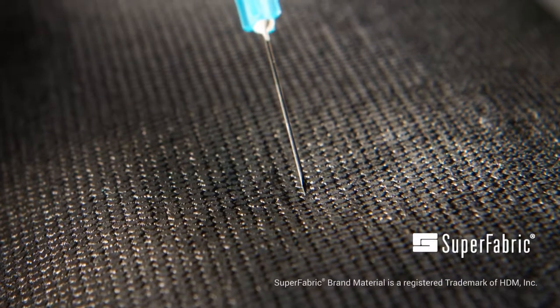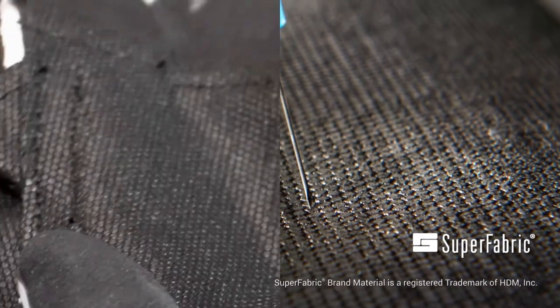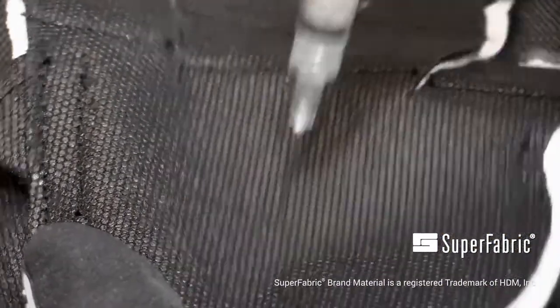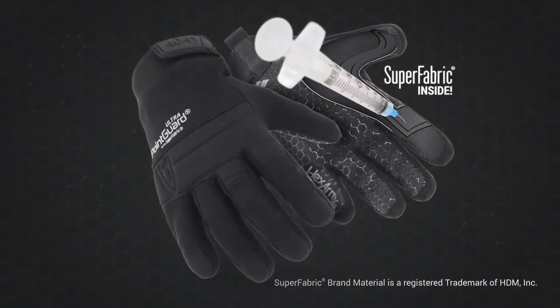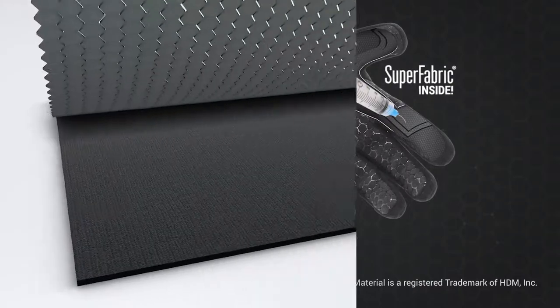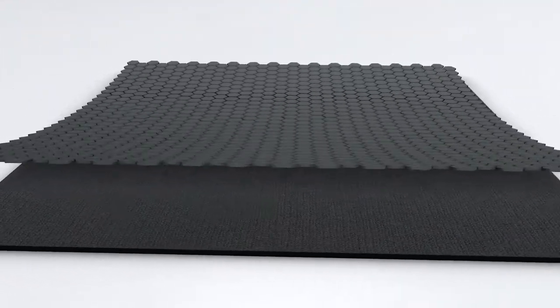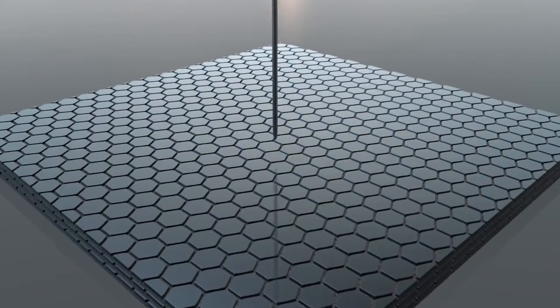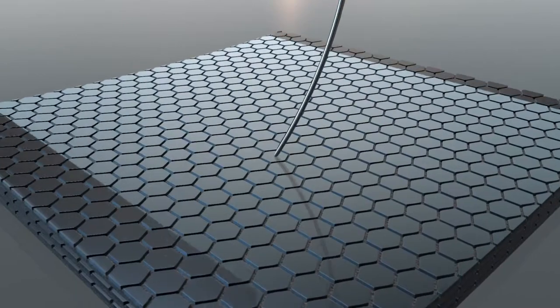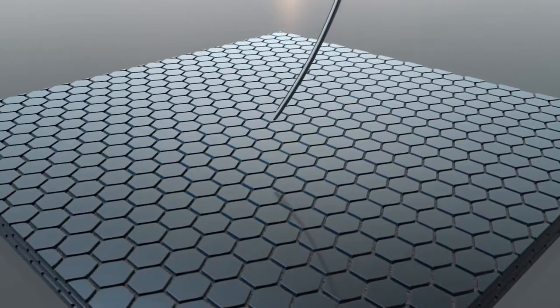Hex Armor has redefined what needle stick protection can and should be with Superfabric brand material. Superfabric is sewn in triple layers under the lightweight air mesh shell of the 4041. This safety technology is fundamentally different than fabric-based needle resistant options. The tight geometry of Superfabric guard plates collapse and converge on puncture hazards if they attempt to compromise the shell of the glove.